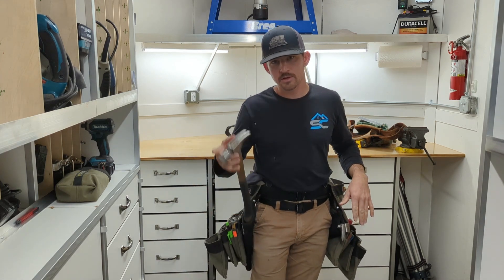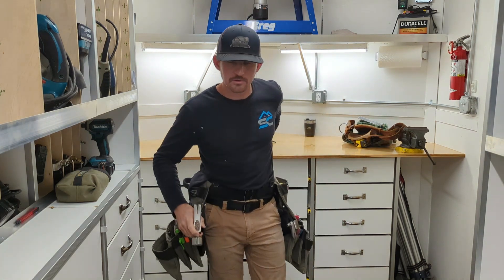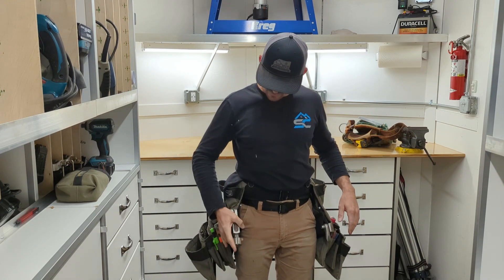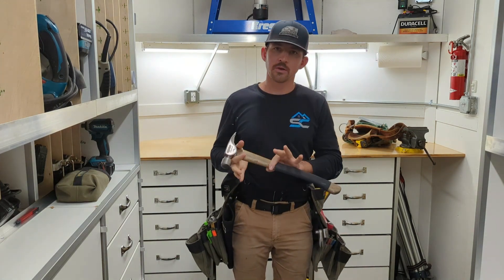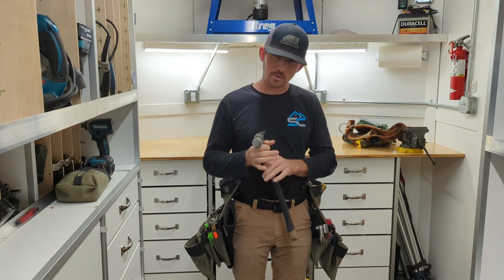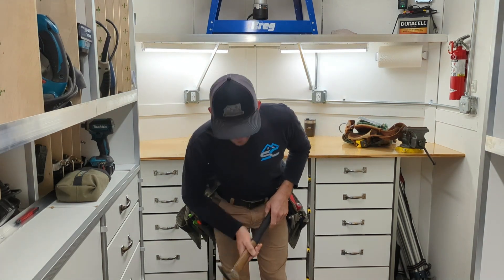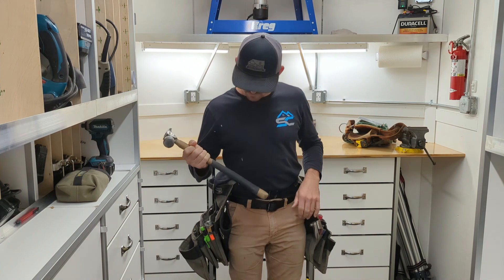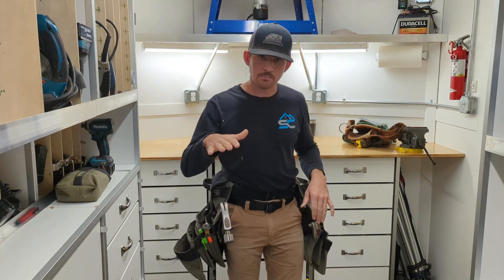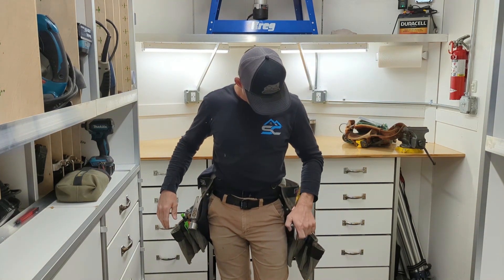My favorite feature on here has got to be the hammer sling — very slick. I came from a high-mount rear hammer holder, and I don't miss it at all. The wood handle makes it slide in and out really well. Some of your other grippy rubber handles aren't quite as easy. This one actually slid in and out a little too easy when I was bending over steep on a roof — it squirted out a couple times, so I added this cold shrink here from Stiletto, and that gives it about the proper amount of resistance. Works real nice.